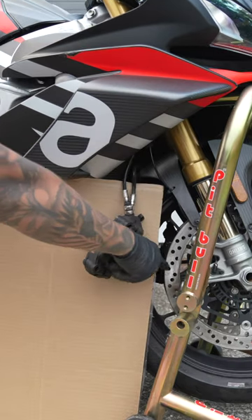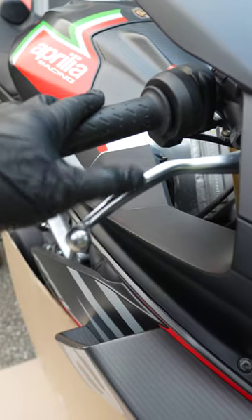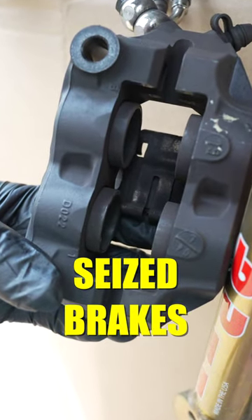Next, grab some cardboard and place it in between the caliper and the wheel. Then you're going to pull your brake lever to push the pistons out a little bit further so you can get them really clean.